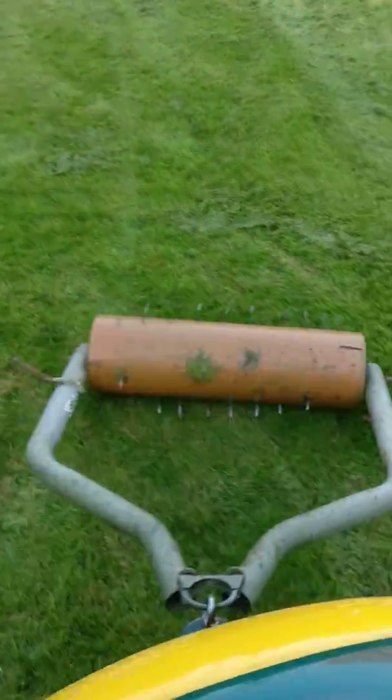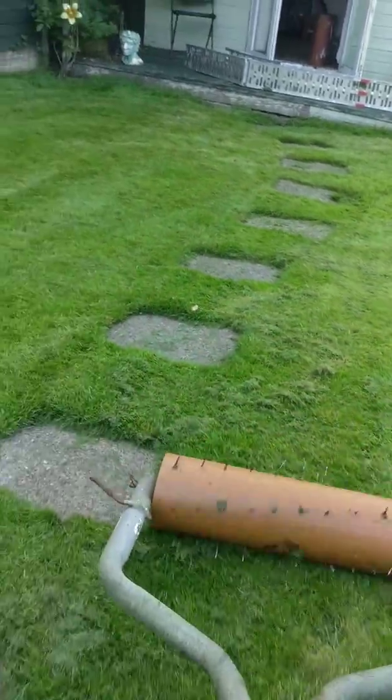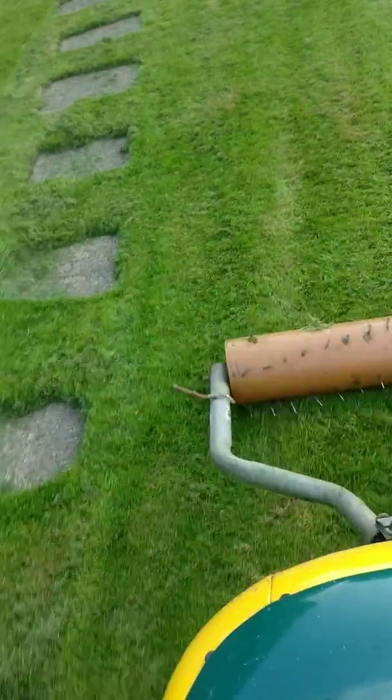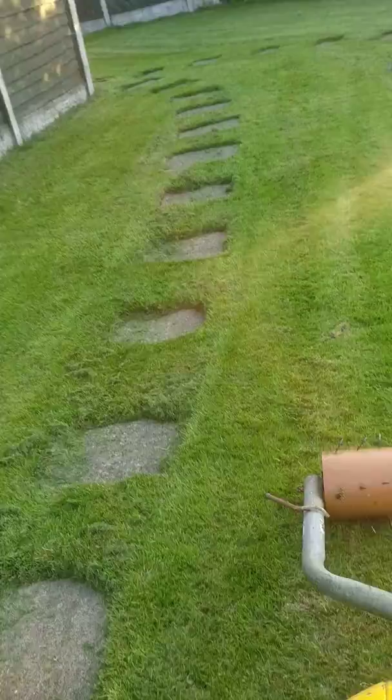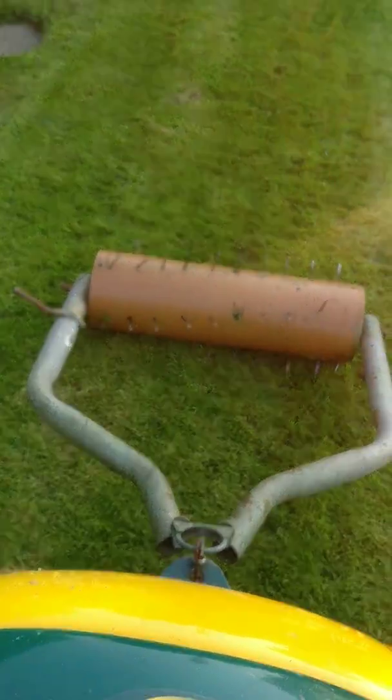I'll just do a little demo while we've still got some summer here in England. So there you go really — I hope this video helps! Cheers!